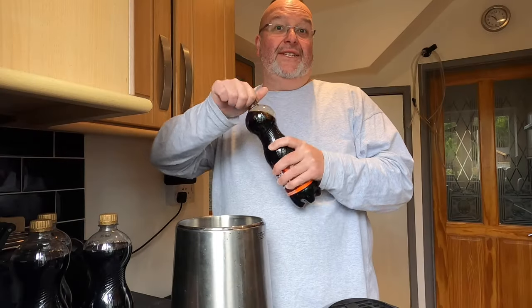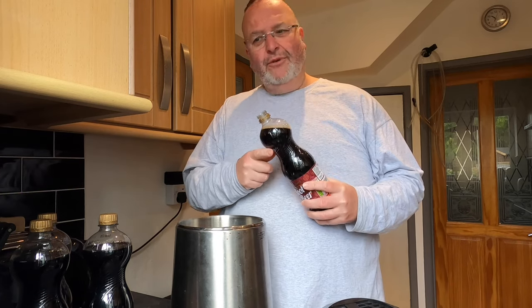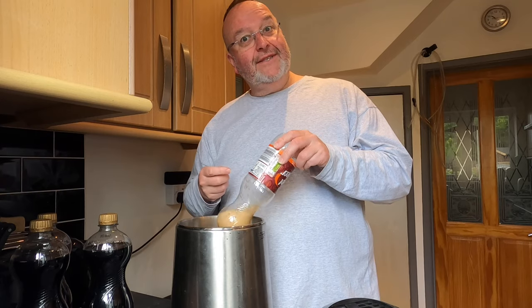The first thing I need to do is add my four liters of root beer into my still. Oh, it's got that root beer smell. This might turn out horrendous and it might turn out quite nice.